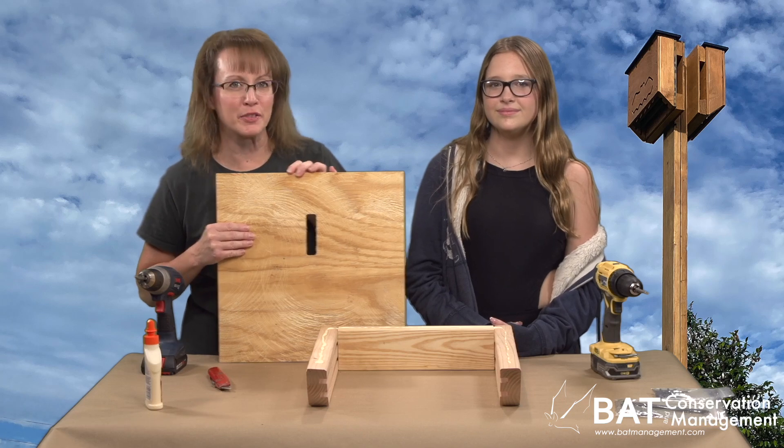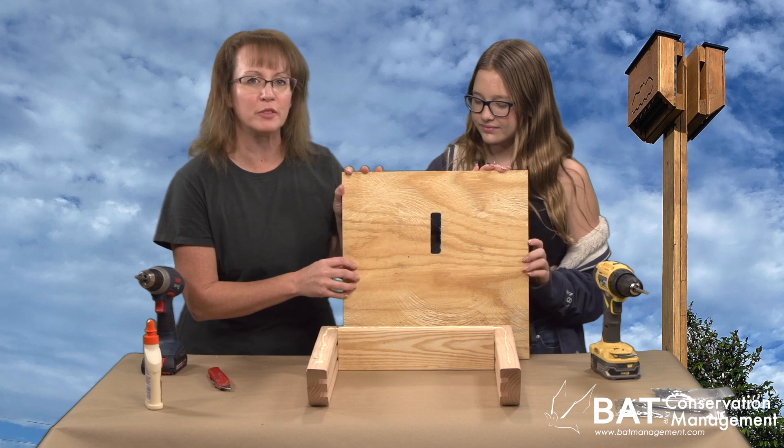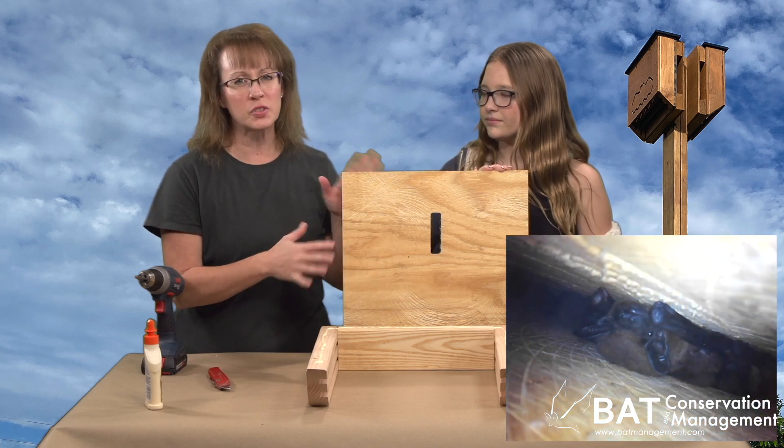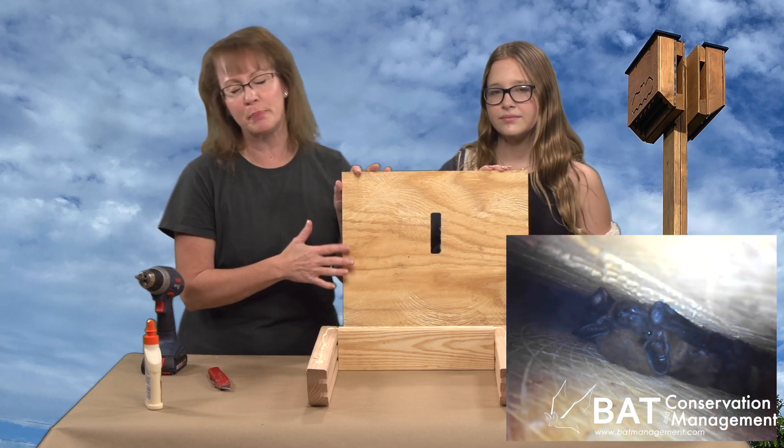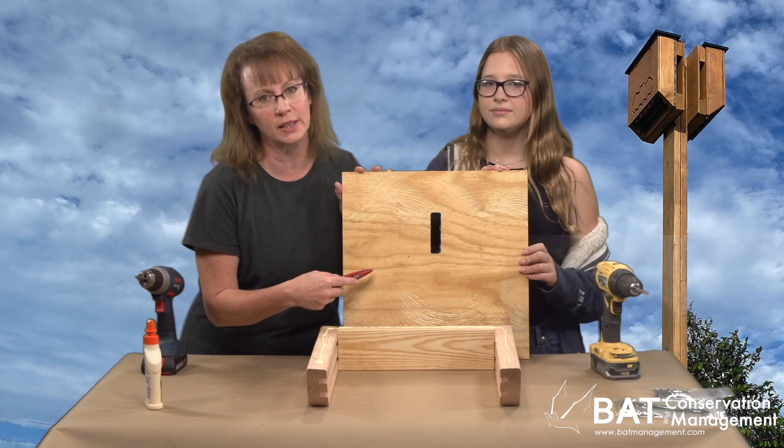This is the back of the Bat House. The inside face has been roughened in random directions to provide footholds. If a Bat House is too smooth on the inside, bats won't use it. You can always add more scratches if necessary with a utility knife.